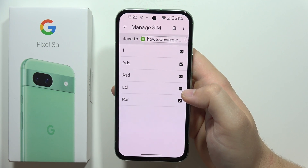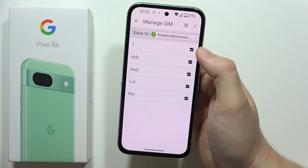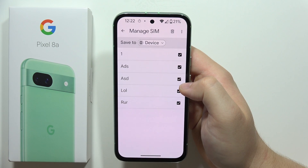Now if you want to save them to your Google account just leave it like that, but if you want to move them to the phone storage, click here and select Device.